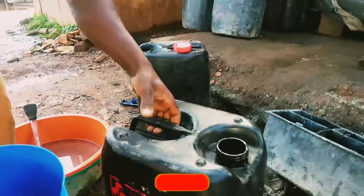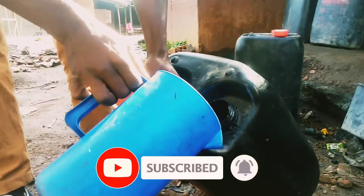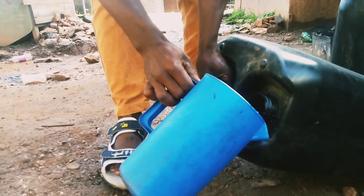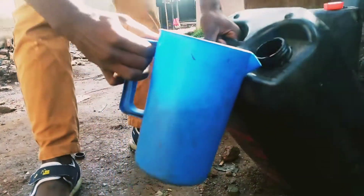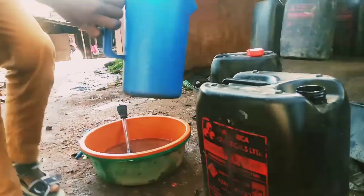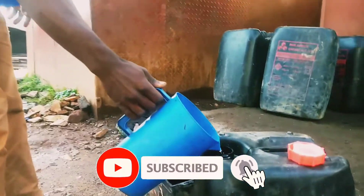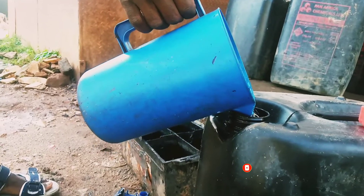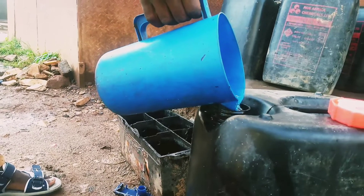We are using a jug. This jerrycan is 25 liters, and if you are to mix the whole jerrycan you just use about five jugs of sulfuric acid. You start pouring the acid.